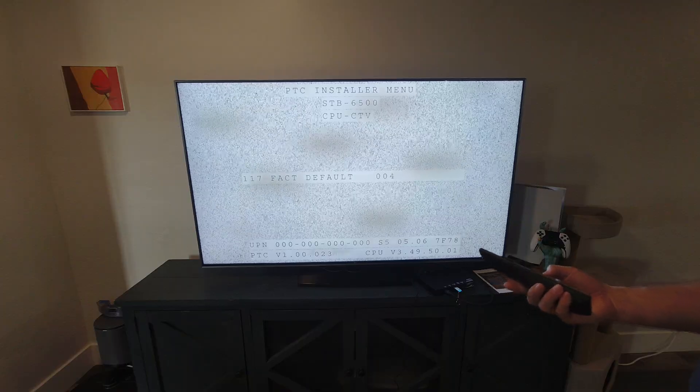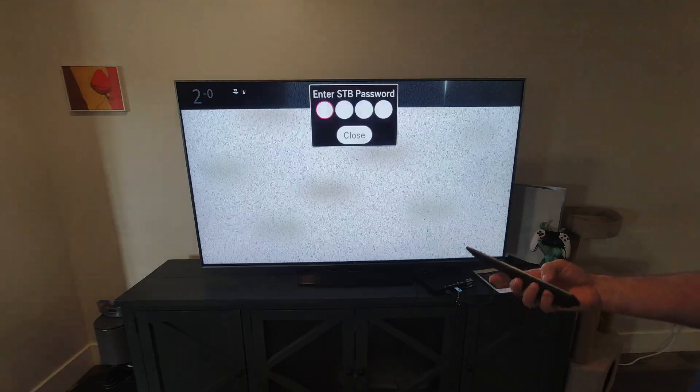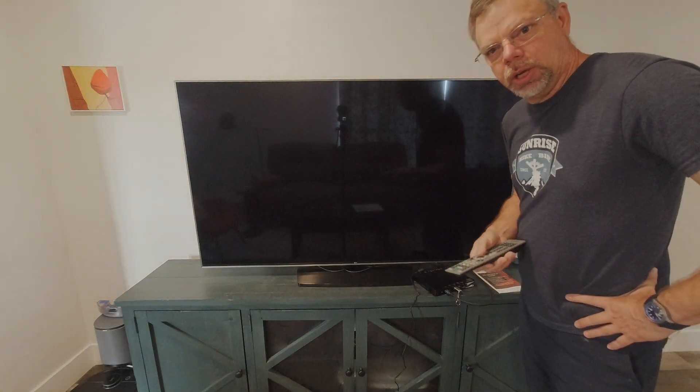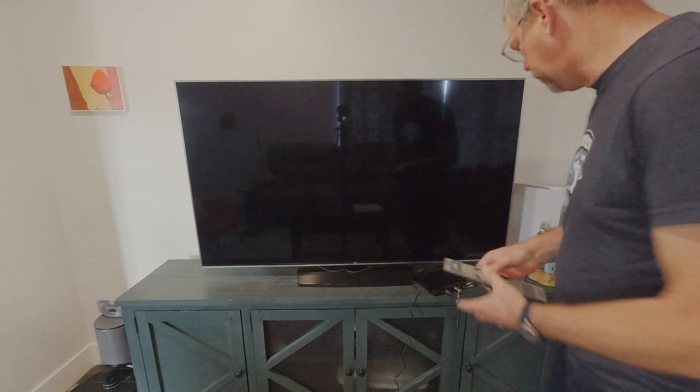So entering the secret code for the installer menu. The STB is doing an install, so I'll let it reboot and then we'll go on to the next steps.